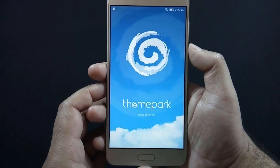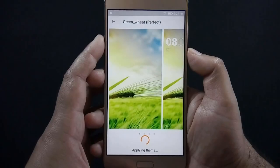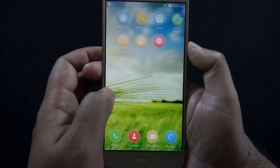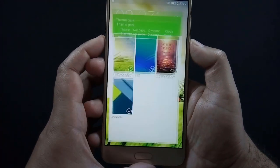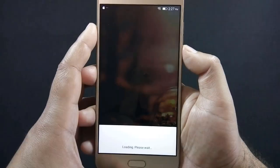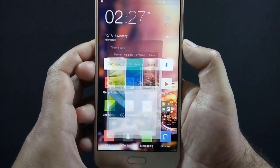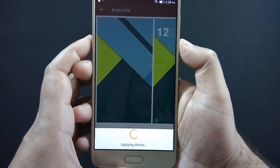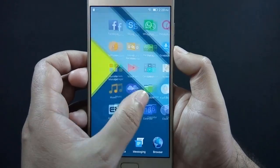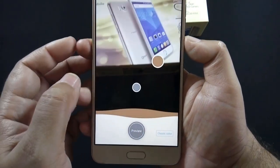There is a Theme Park app installed on the phone which provides 3 additional themes. If you don't like the themes available on the Theme Park app, then you can create custom themes using the Chameleon app. This is how you can create a theme using Chameleon.